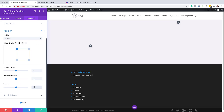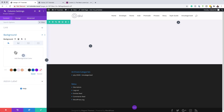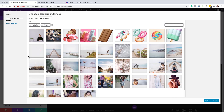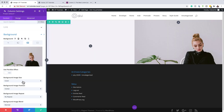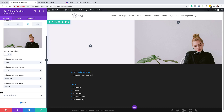Now we need to make customizations to Column 2. Click the back icon and then the gear icon for Column 2. Go straight to the Background tab, click the image tab (third tab), click the plus button, and add an image from the media library — I'm using a 1183 by 1600 image. Make sure the background image size is set to Cover, position to Center, repeat to No Repeat, and blend mode to Normal. Then save.